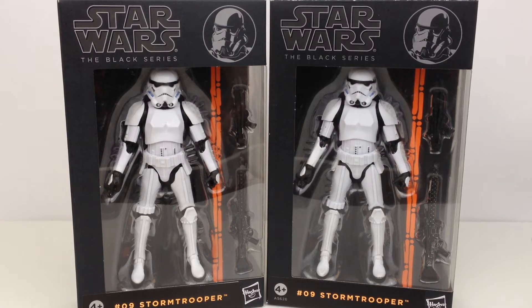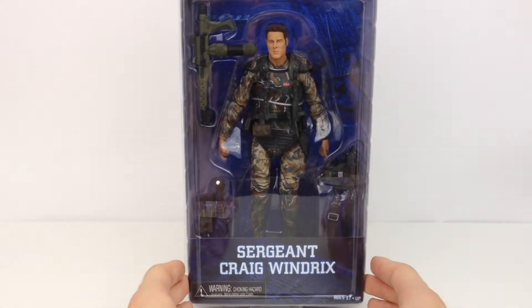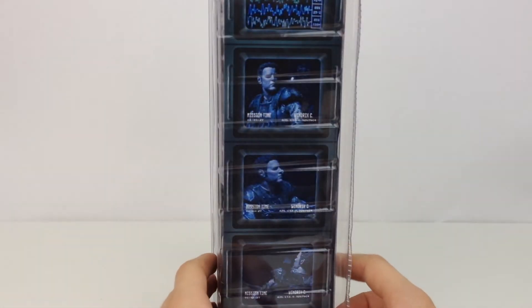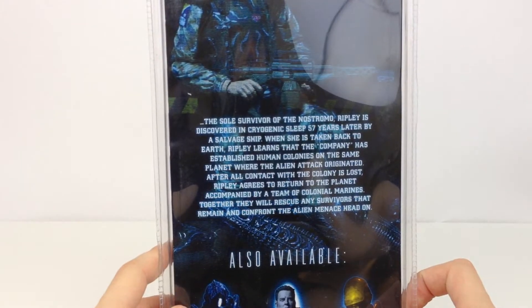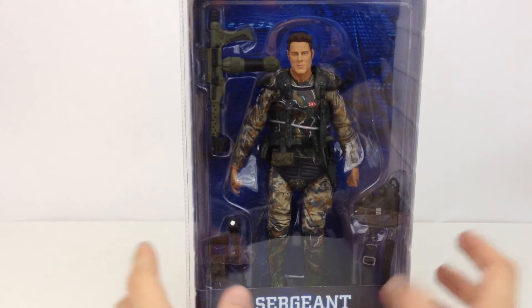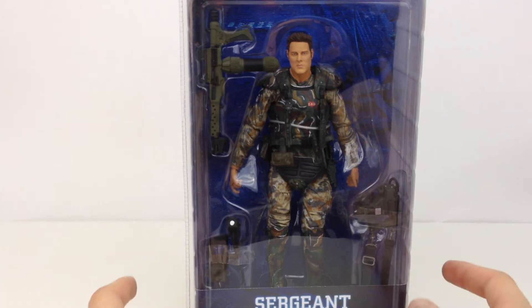I will be doing reviews for everything I get here. In the next box down we have the NECA Aliens Sergeant Craig Windrex — this is a figure that I really wanted, it is my first Marine and I thought it was appropriate to start off with him. If you liked my NECA Aliens review or any of the Predator figures I've done, you'll like this review — coming up very soon. I'm also looking to get the two-pack for Hudson and Hicks, and also the Alien from the first film, and I really like the look of the new Alien Queen.